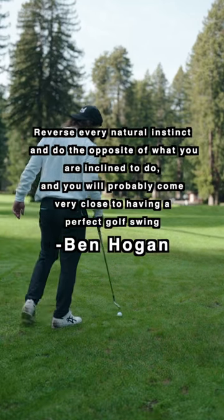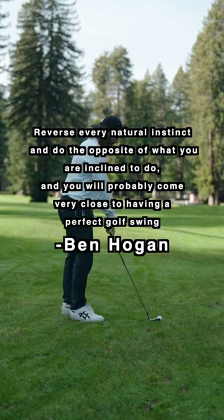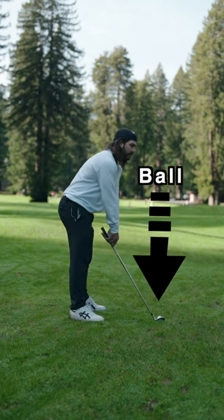Reverse every natural instinct and do the opposite of what you're inclined to do, and you'll probably come very close to having a perfect golf swing. Our boy, Benny H.